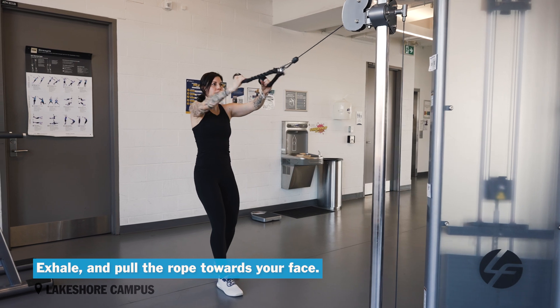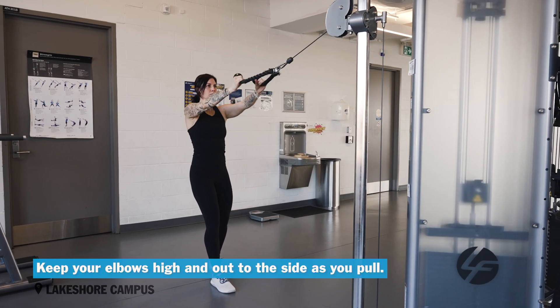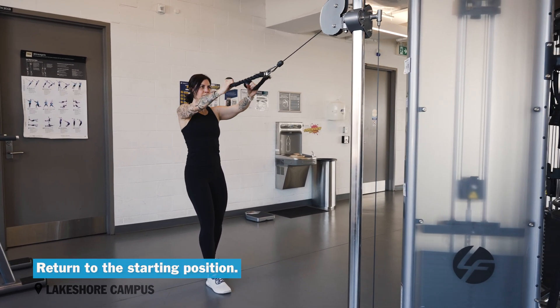Exhale and pull the rope toward your face. Keep your elbows high and out to the side as you pull. Squeeze your shoulder blades together at the end of the movement. Pause briefly and return to the starting position.